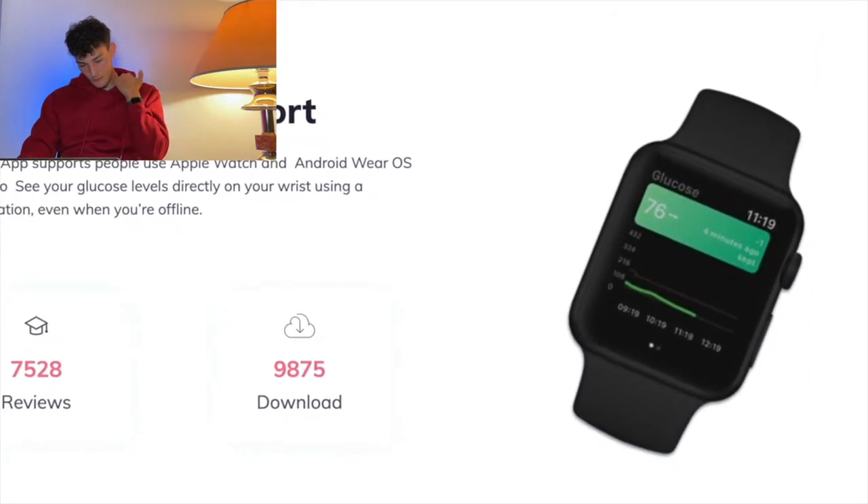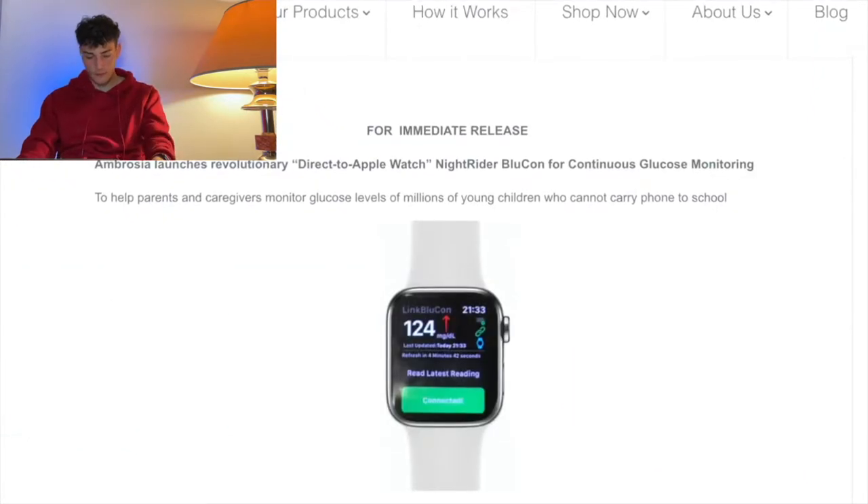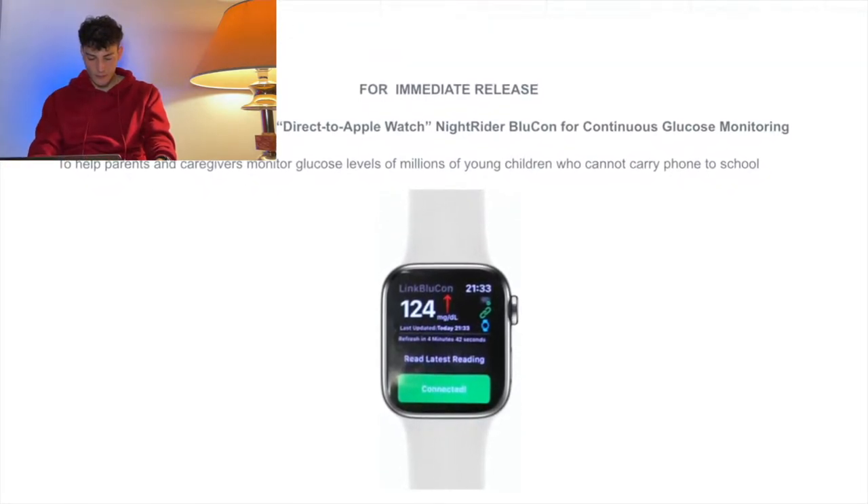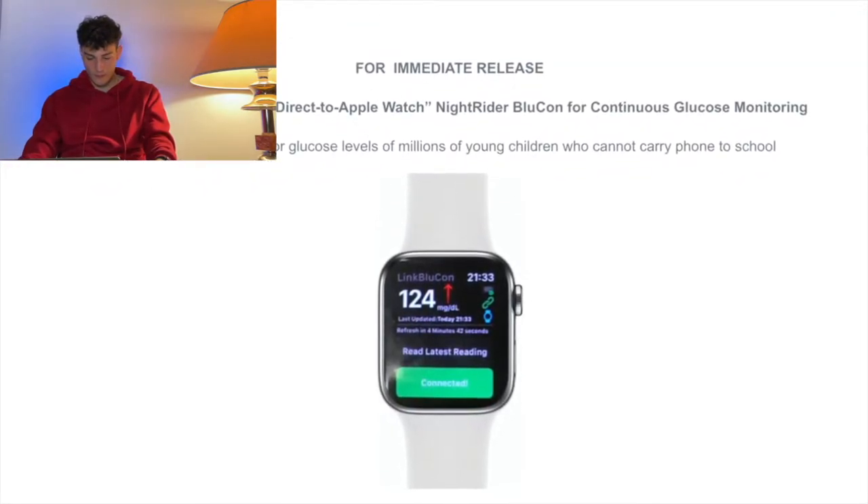Ambrosia says that BlueCon now should be able to work in a direct mode with Apple Watch and also connect with Apple Health, but I was not able to test it yet. There are a lot of other apps and watches that you guys have been asking me about, but I unfortunately cannot test them all. The developers keep developing these apps and watches and the interfaces, so it's not in my power to answer all your questions.